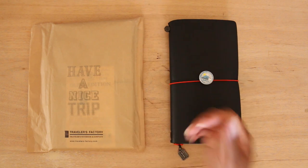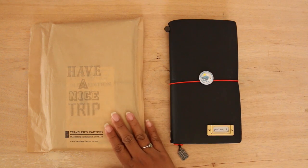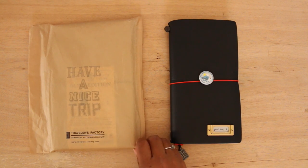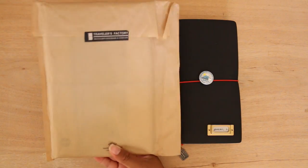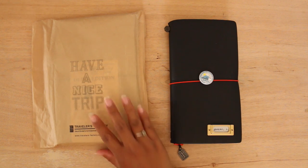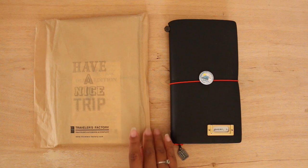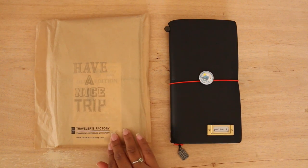Hi everybody, I'm back with another video and today I wanted to do an unboxing of the olive edition. I just got it today — I picked it up from my former coworker who took a trip recently to Japan in the second to last week of March and just got back on Sunday, so I was able to pick up the traveler's notebook from her. I had asked her to get me the notebook as well as the pen loop.